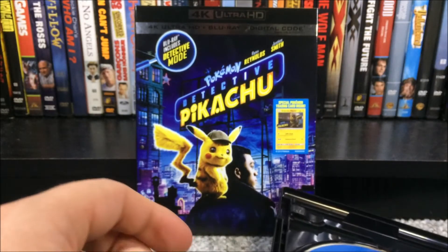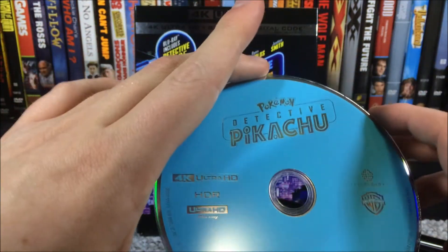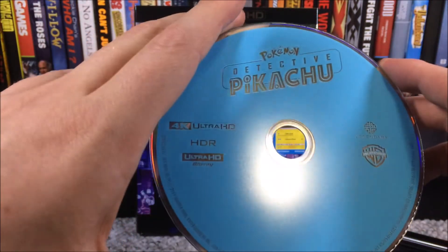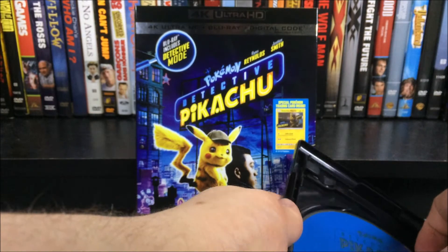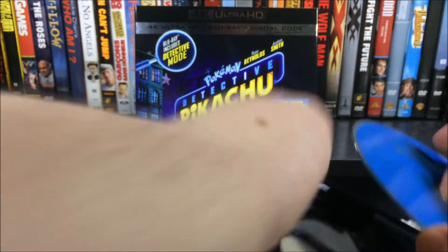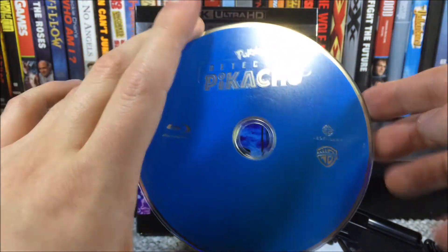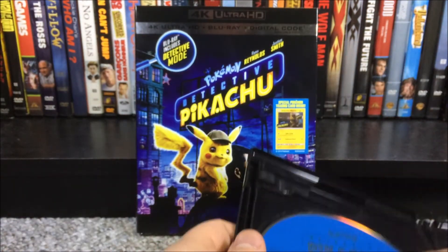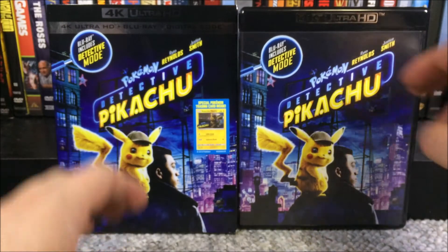Here is what the inside of the case looks like. The 4K disc is a baby blue-ish color with 4K logos, Legendary Pictures logo, Warner Brothers logo, and the Detective Pikachu logo — no artwork. The Blu-ray disc is a dark blue-ish color, so you can tell the difference between the two. It's about the same except you get a Blu-ray disc logo. I really like how they included those Pokemon cards — pretty cool for Warner Brothers. That is about it for the unboxing portion.